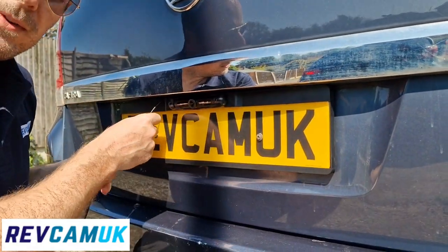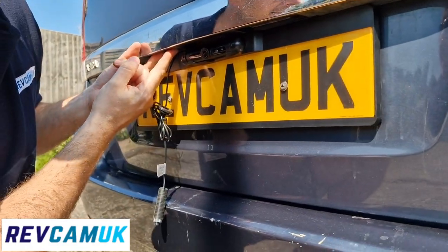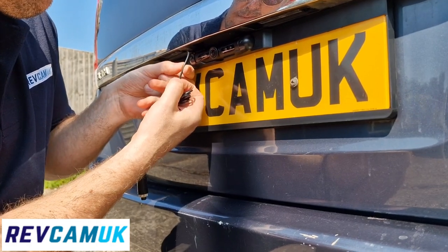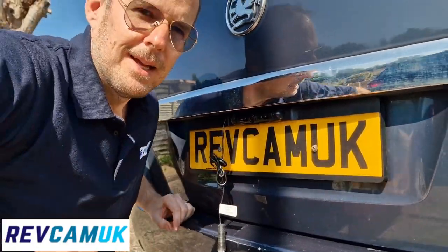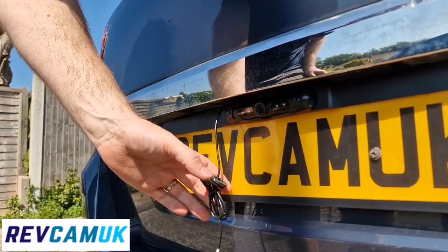What you do with the cable is make a small channel in your number plate lights just to get the small wire through. It's quite a small gauge wire, just to avoid it pinching and breaking the signal cable. And that's it — I think you'll agree it does look quite tidy.